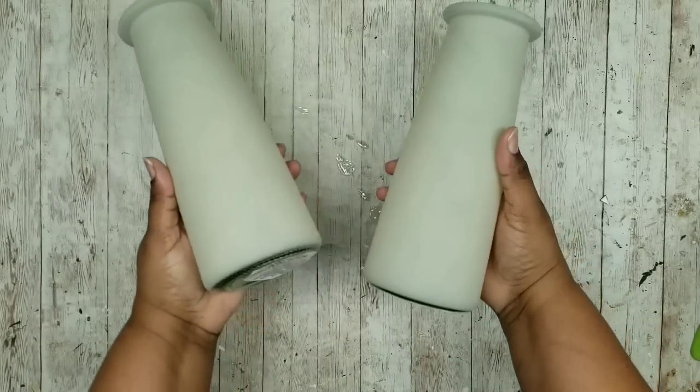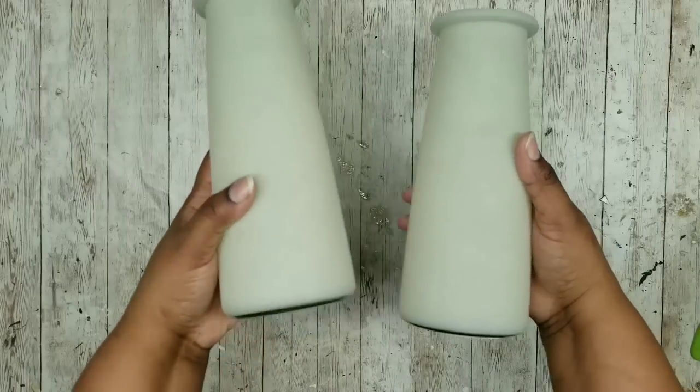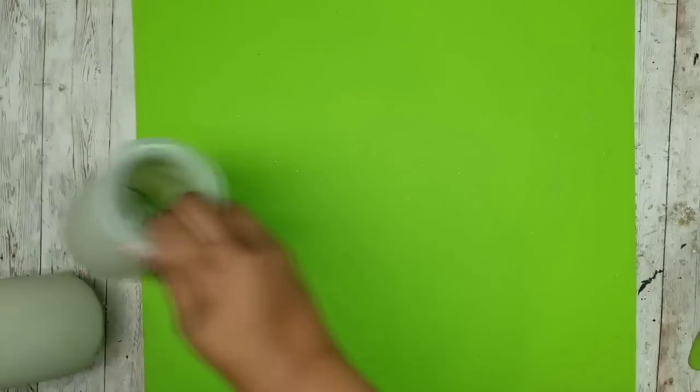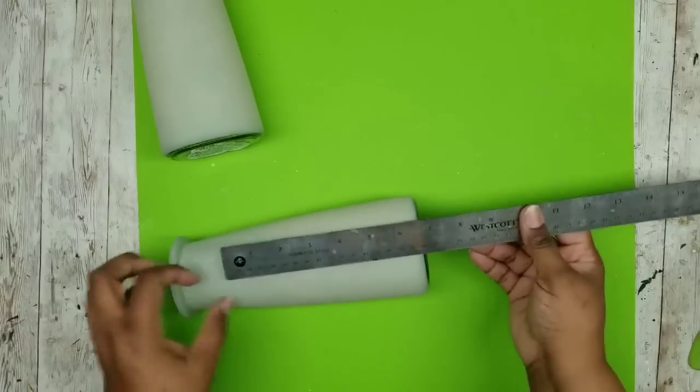This project is a set of woodgrain accent vases. We're going to need two of these larger frosted vases from the Dollar Tree - I found these in the glassware section. We're going to divide each one in half because these will be a two-tone vase.